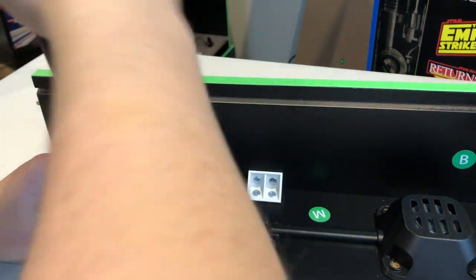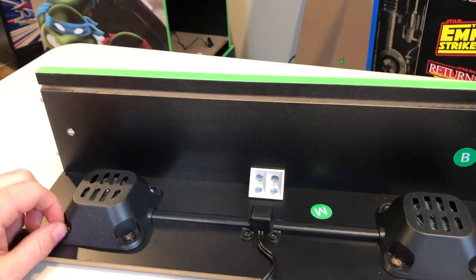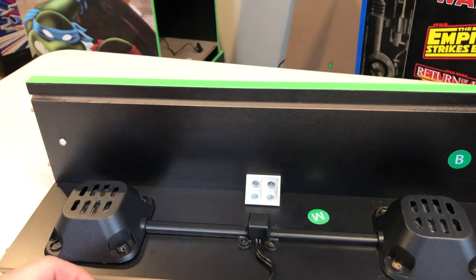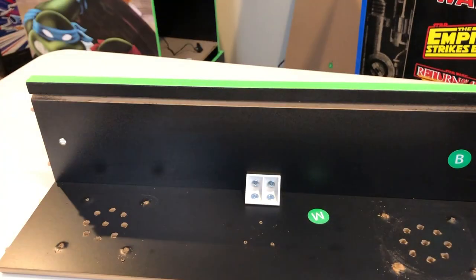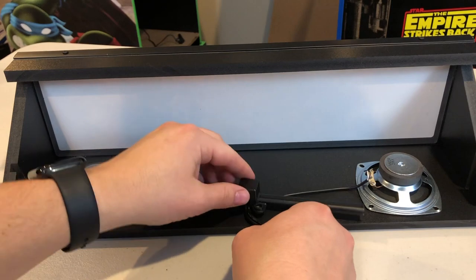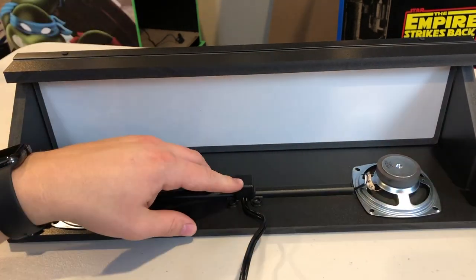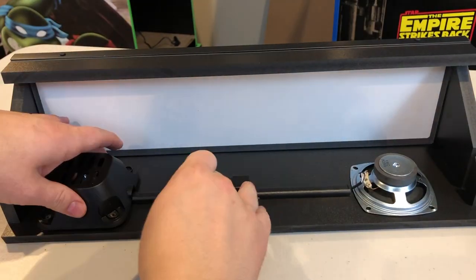The next step — and I find this the most difficult step in this process — is removing the speaker housing from the wooden marquee that it came with. It's not incredibly difficult, it's just kind of a pain to unscrew. Once you take it off, it's just the speakers connected to the wires, and then realigning it with the new marquee. It's not that difficult, but it's kind of a pain. If there was one difficult part of this process, this was it — but in the grand scheme of things, not that bad.